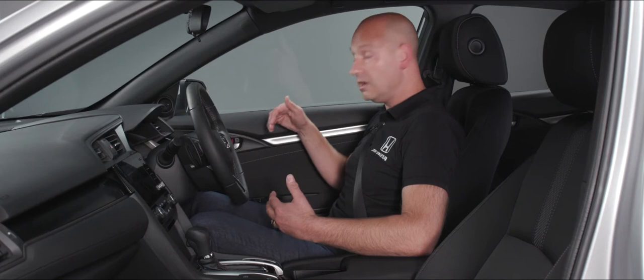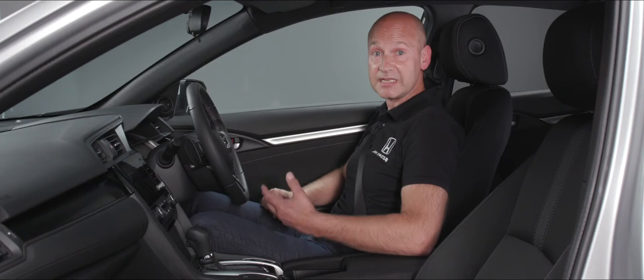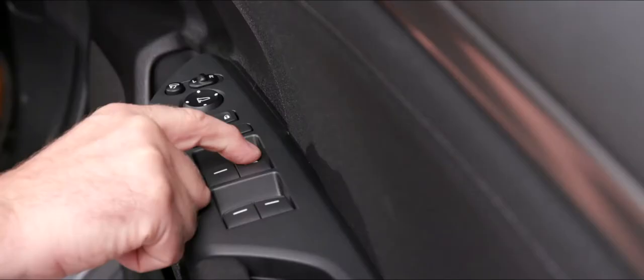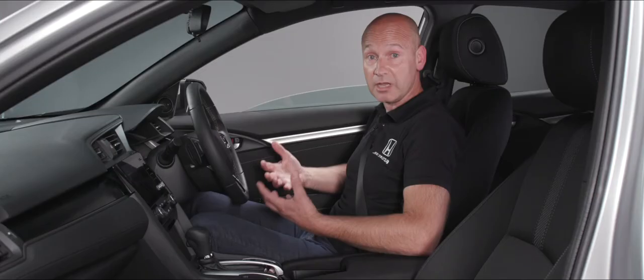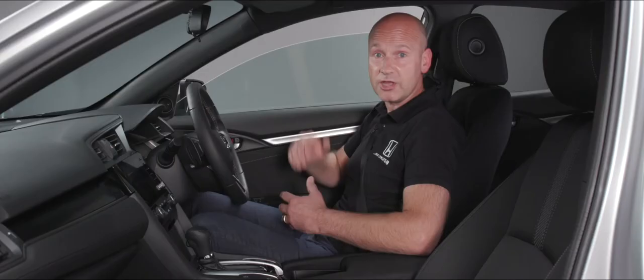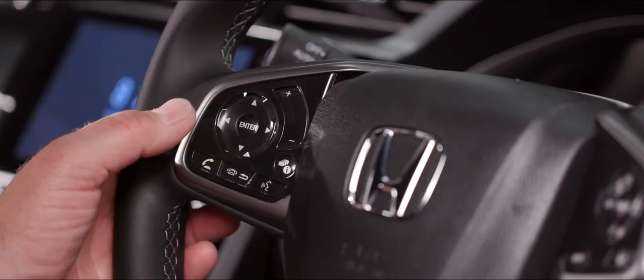Below the mirror controls we have a rocker switch to unlock or lock the doors from inside. Underneath that is the isolator for the electric windows — when pressed, a little illumination shows, meaning only the driver's window can be operated. When there's no light, everybody has individual control of their windows. All four windows are auto up and auto down — push down a little for partial movement, or push all the way down to send the window automatically to the bottom, and the same applies on the way up.